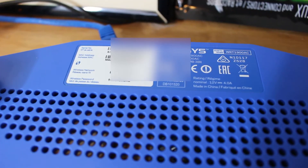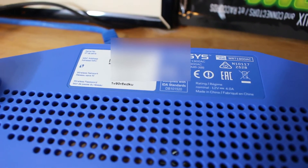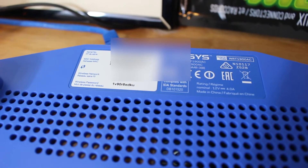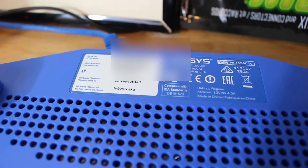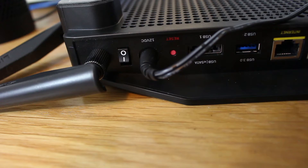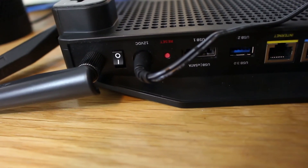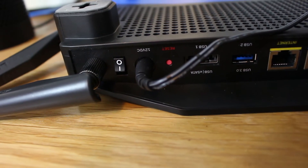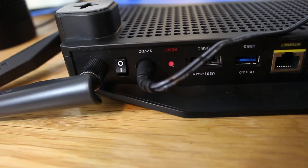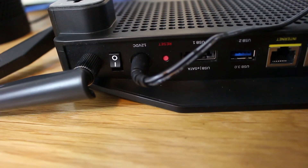Now if that password doesn't work, we're going to need to reset your router. Keep in mind this is going to kick every device on your network off, but if you can't get on your Wi-Fi it doesn't really matter. Make sure everyone in your household knows their devices are going to get kicked off. Go to the back of the router — there's a little red button titled 'reset.' Click that and hold it for about 30 seconds.